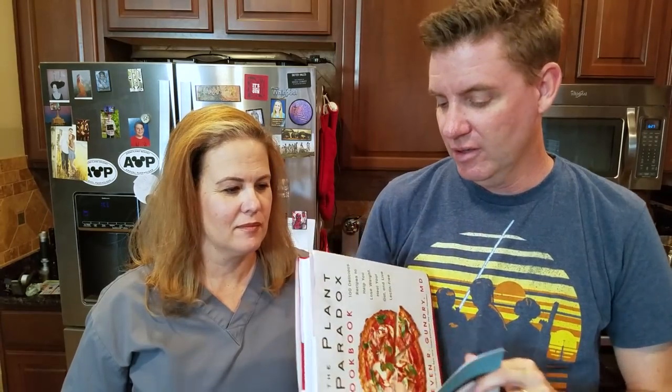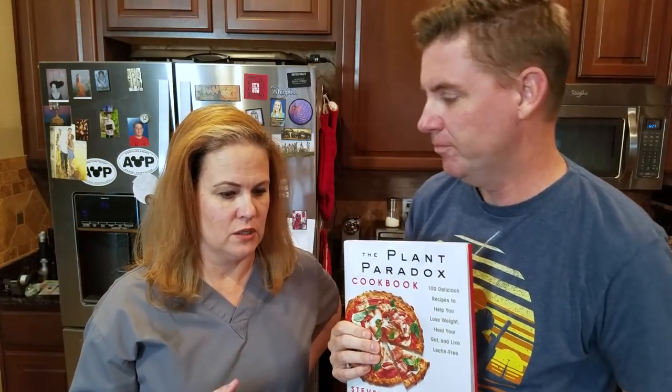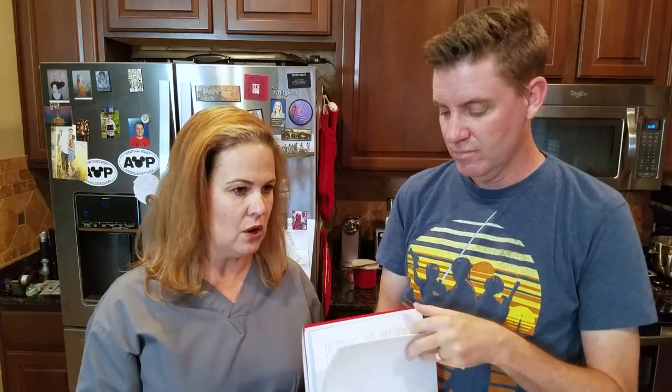One thing I liked is it just cuts right to the chase. There's a section of the book that talks exactly about what you need in your kitchen, so that if you are just starting out and you feel totally lost, you don't have to figure it out recipe by recipe. You can just go to the store, make it one trip, and have that covered.